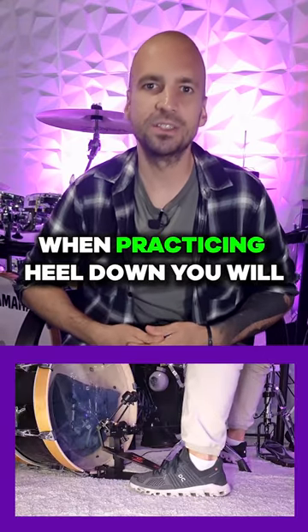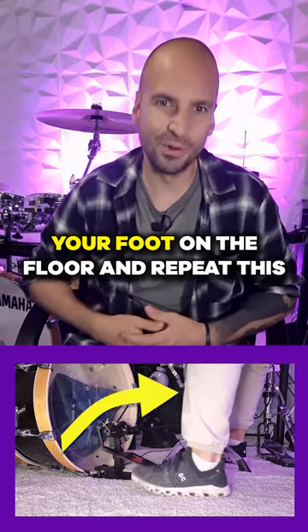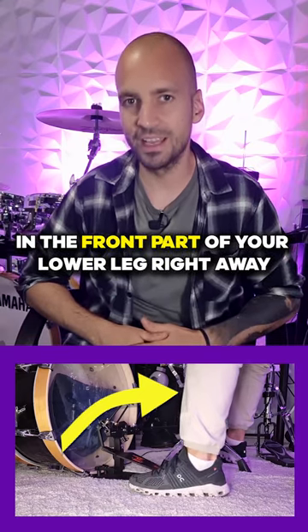When practicing heel down, you will activate your shin muscle — the tibialis anterior — every time you lift your toes and the ball of your foot off the floor. You can try this yourself: just place your foot on the floor and repeat this up and down motion about 20 times. You will feel the burning sensation in the front part of your lower leg right away.